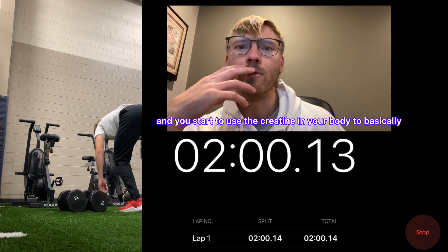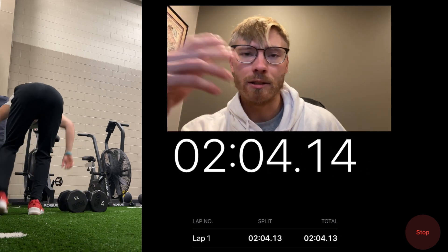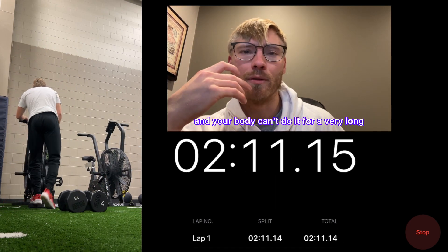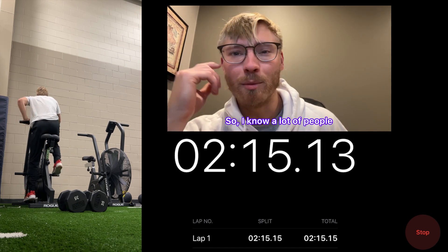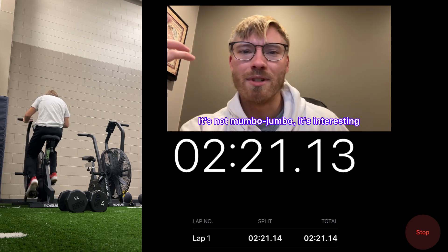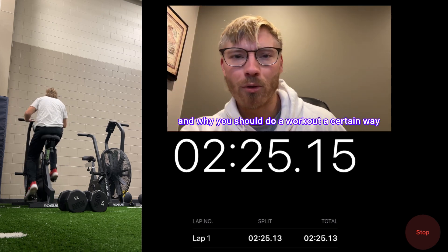When you go into anaerobic glycolysis, you start to not use oxygen anymore and start to use the creatine in your body. Long story short, it's a way to do very high-intensity activity, but your body can't sustain it for very long. I know a lot of people watching aren't too interested in the scientific details, but most just want to know how to work out and why to do it a certain way.